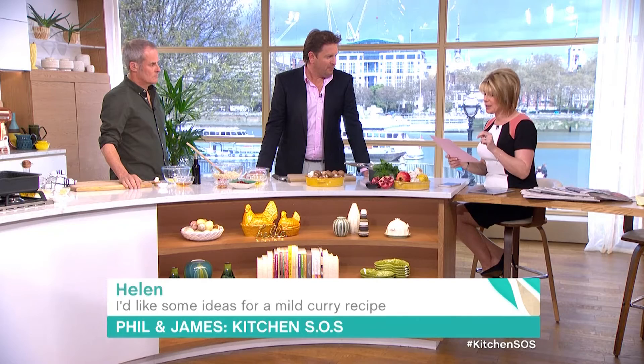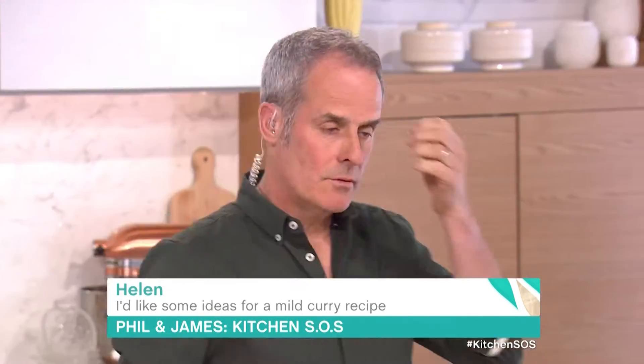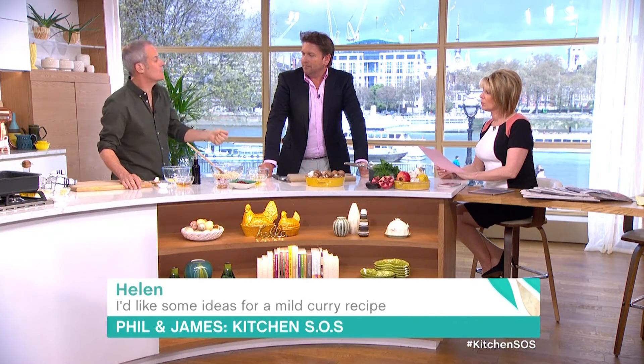Helen asks: do you have any recipes for mild curries? My 10 year old hates coconut, he does like chicken tikka but I'd like to try something else. For a mild curry, I used to do one for the kids using a blend of tomatoes, ginger, and mild spices — cardamom, a little turmeric, fenugreek seeds. Don't put too much in — half a teaspoon of each is probably perfect. Blitz the spices, tomatoes, and onions into a soft paste, then add your chicken or meat and cook it that way.